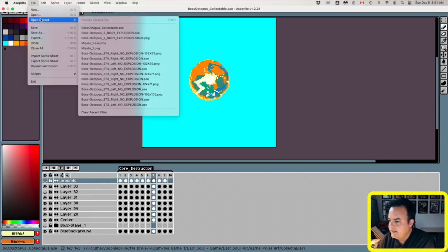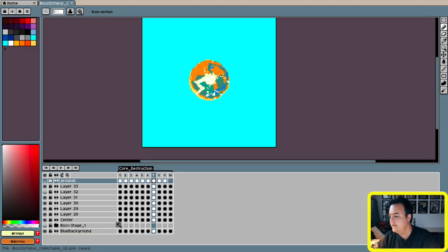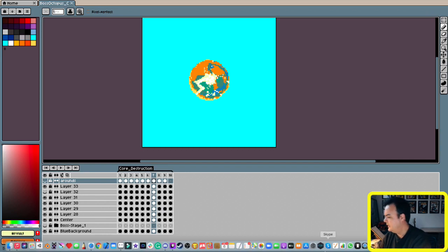Let me go here and I'm going to save a copy of this one because the reference of the size is really cool. I'm going to call it 'collectable version 2'. And now I'm going to connect my graphics tablet to start working here.